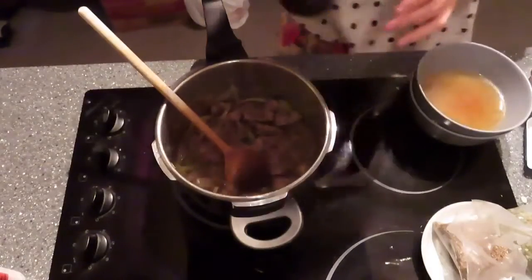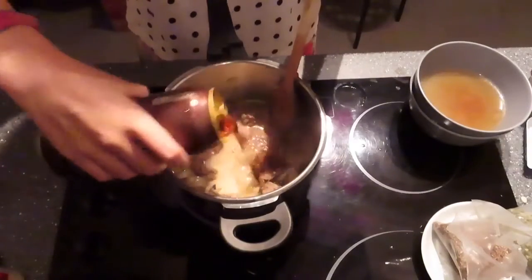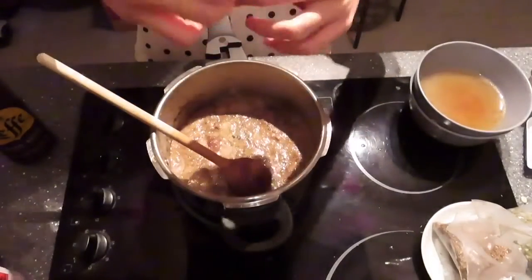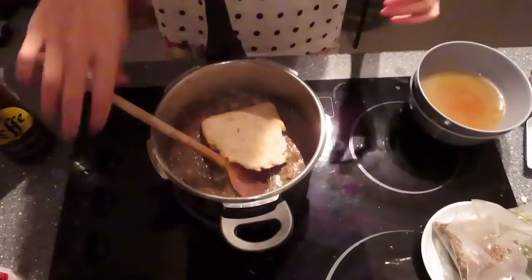I want to try it with normal beer sometime, but the most traditional way to make this dish is with brown beer. Don't forget to put a slice of bread in — I'm using this coarse bread here.